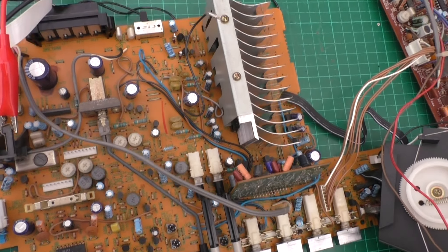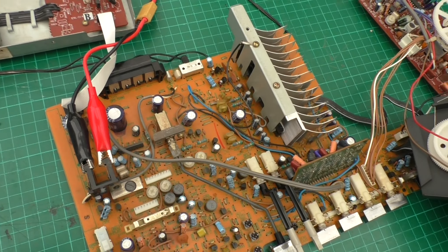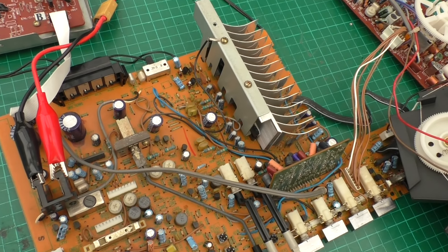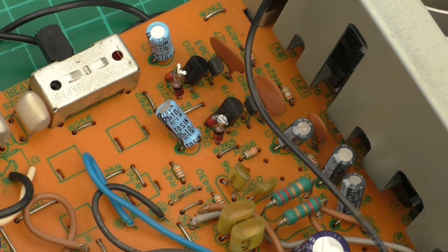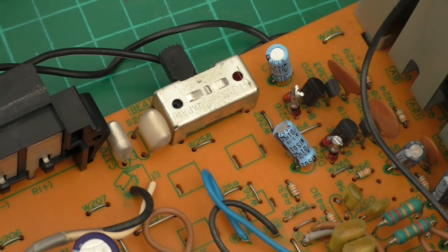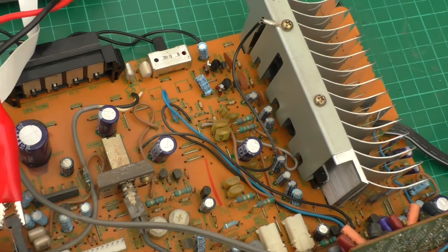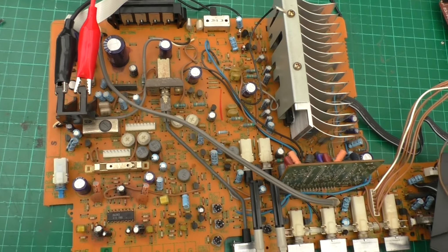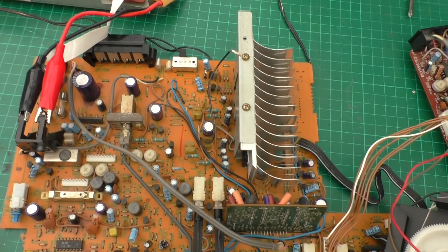The board's been cleaned up using the air compressor. We've done the bodge on D215 and D216 - unfortunately I didn't have the right value zeners, so I've just series-linked a few for now just to test it, and it does seem to be working. So that seemed to be the problem - I still have to establish why they blew.